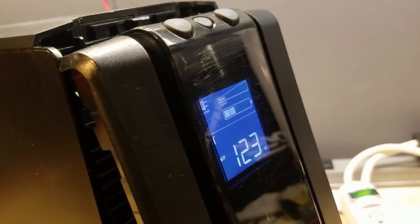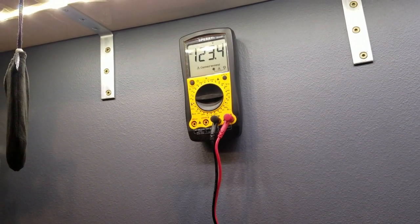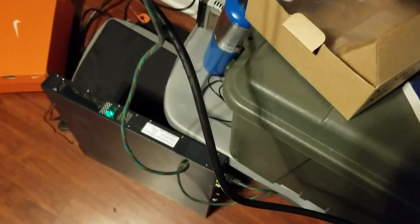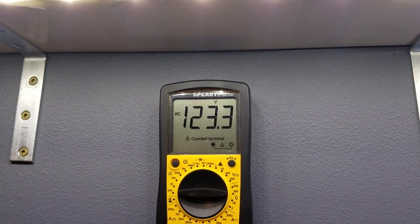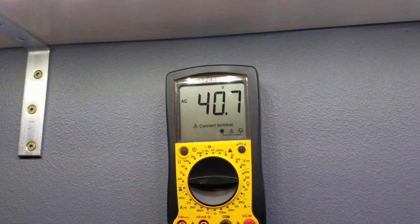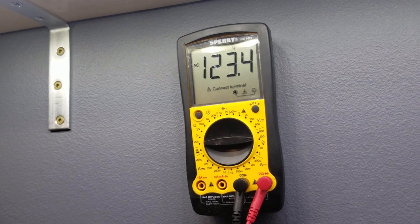Got the probes in the back outlets. 123 on the faceplate and 123.45 on the meter — so those match well. We'll pay attention to what that thing sounds like when we cut power and watch the meter. 123.4 volts — we're gonna hit it. That had nothing — it immediately crapped out. Turned it back on. Interesting.